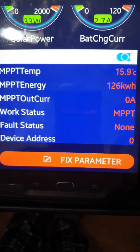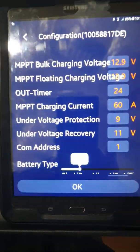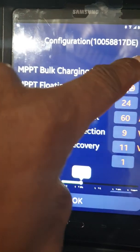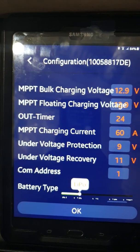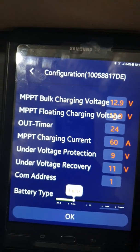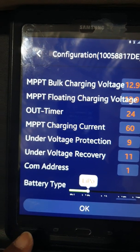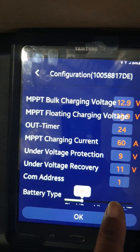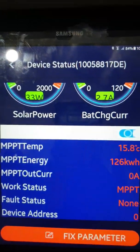If you want to change anything, you go to the fixed parameter and just dial in the numbers you want — you just tap and punch in the number. I have it set up for lithium: mine is at 12.6V but I have it charging at 12.9V so it charges quickly, with float at about 12.7V, a 24-hour timer, and the MPPT current. Right now I have it on LiPo lithium battery, but you can switch it over to deep cycle, lead acid, et cetera, then just hit OK. It works that easy.